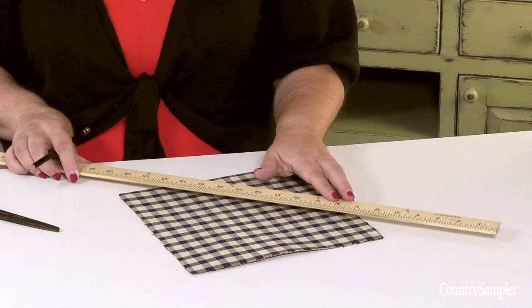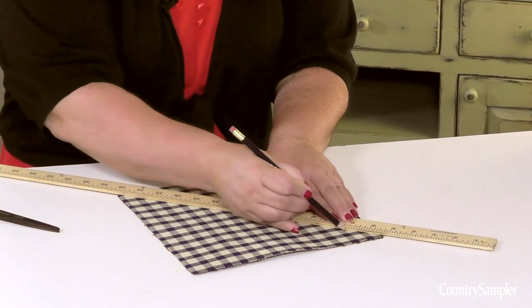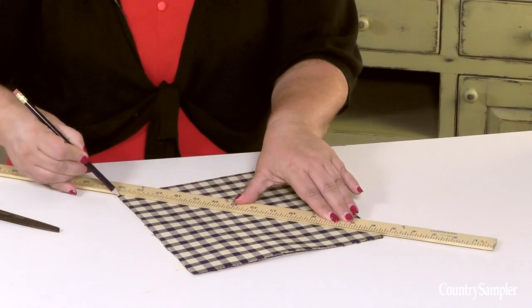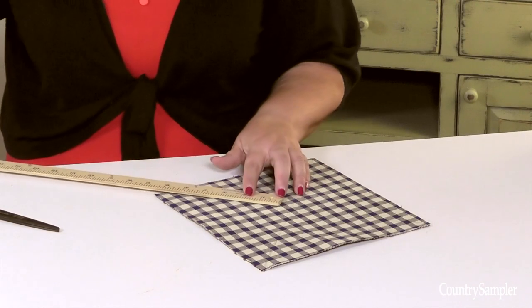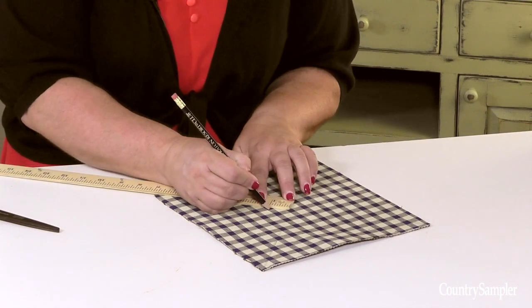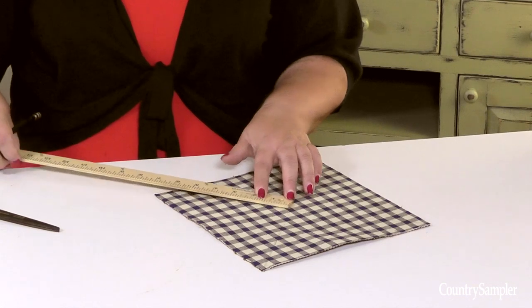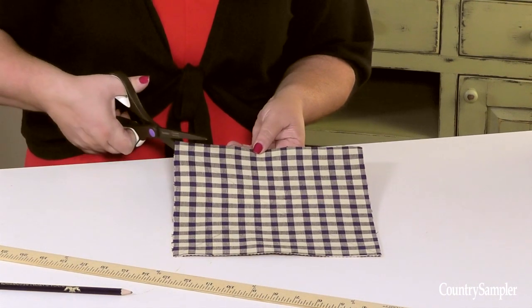Working with one fused fabric square, lightly draw a line from one corner to the other. Do the same for the other corners. From the center point, mark a dot about an inch away from the center on each one of the lines. Starting at one corner, cut along the lines, stopping at your dot.